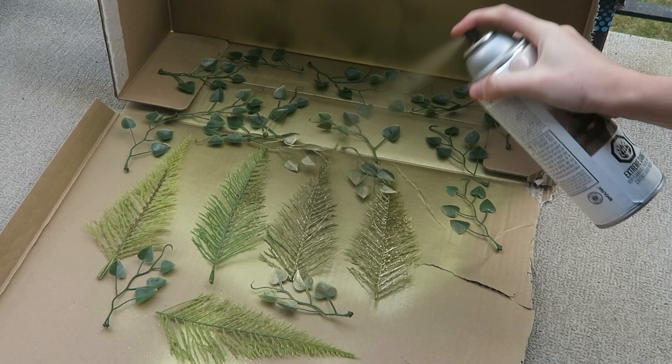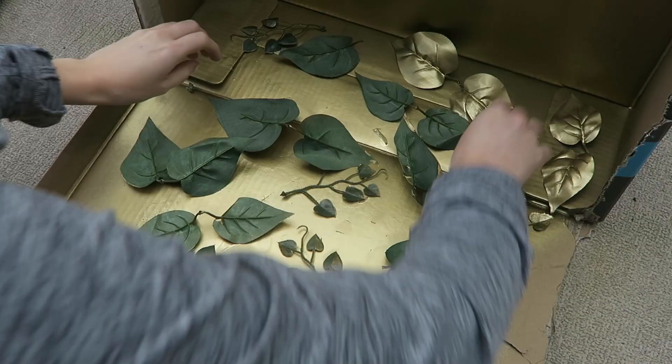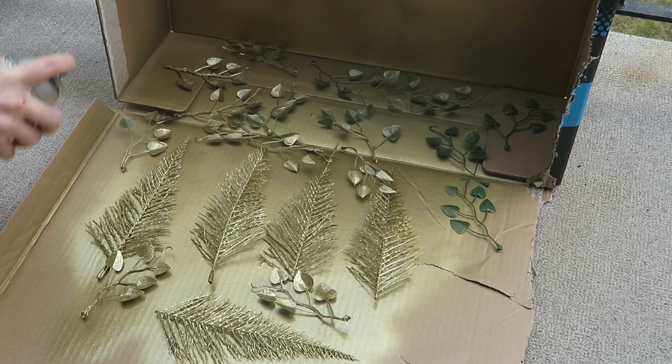Now I'm gonna paint all of the pieces with a gold spray paint. Just follow the instructions on the can, it's very easy.